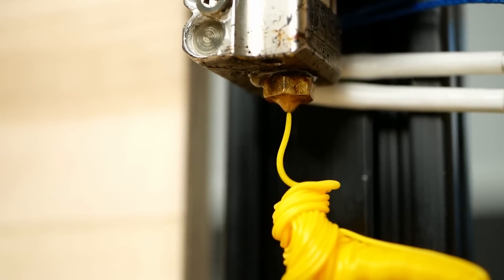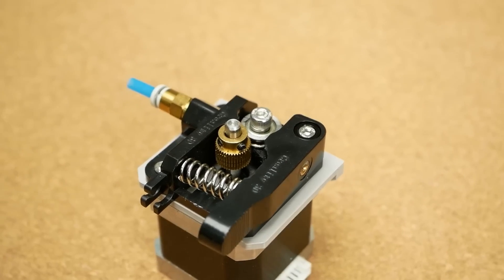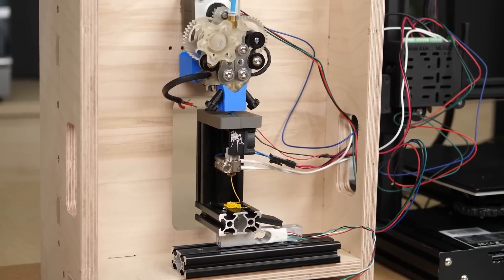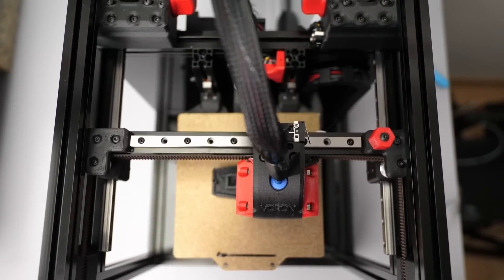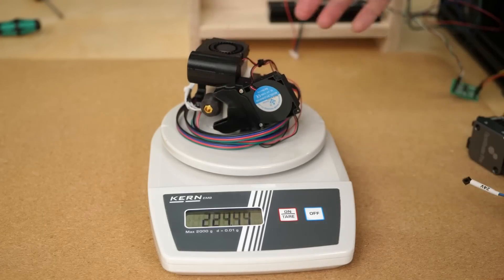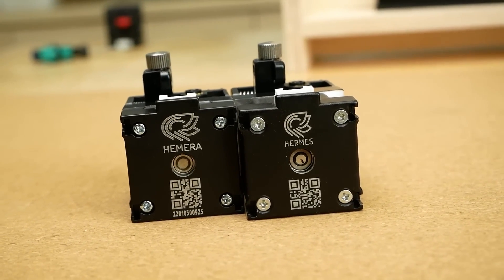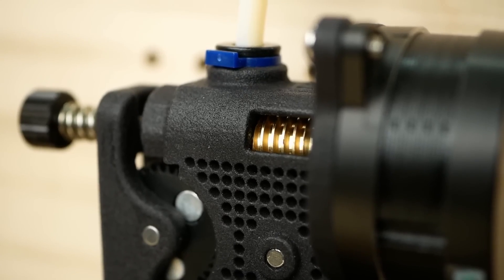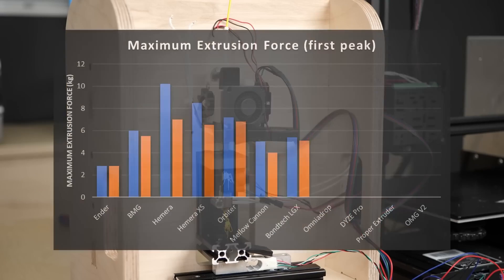Stefan from CNC Kitchen has a comparison guide to the strongest extruder you can put on your 3D printer. As modern printers are getting faster and faster, you need a more robust extruder to push more plastic. Each extruder is rated for its weight and total amount of pushing force. Would you rather have a dual gear extruder, a planetary gear, or maybe a worm drive? If you want to quantify your plastic pushing, this video is for you.